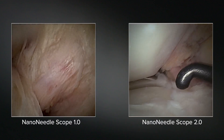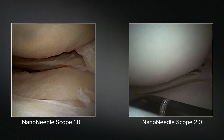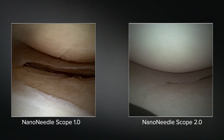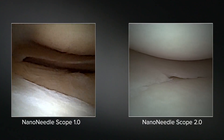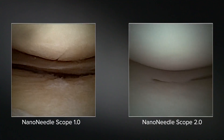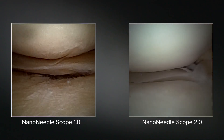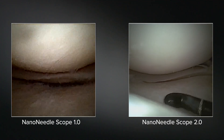Starting off going to our lateral compartment — as you can see, the knee is literally just hanging out in flexion; we're not manipulating it at all. I can see pretty much the entire lateral compartment with the Nano Needle 2.0. I'm looking closely at that tiny little radial tear there. You can see the fraying in very high definition, the color differentiation between tissue planes, and the cartilage really beautifully. And that was all done without having to do any figure four or anything.